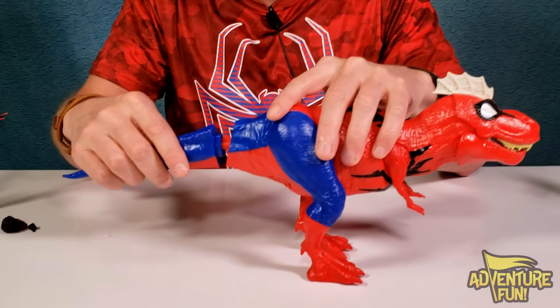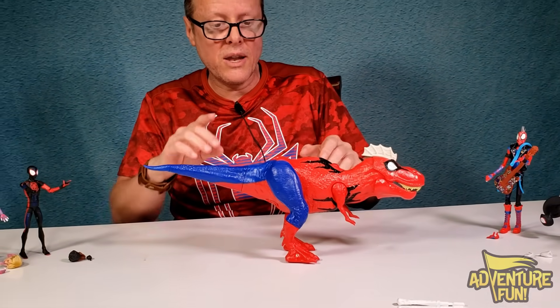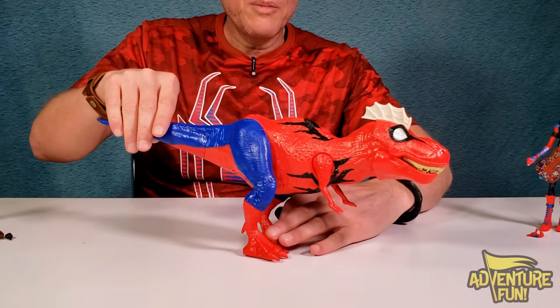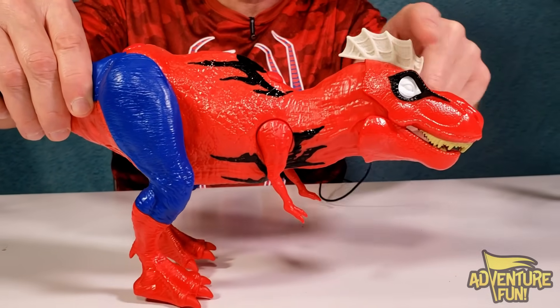Godzilla's got the fire, but some versions have electricity. The tail snaps on — you definitely have to have it. You can't really bend the legs. But if you bend him at the legs, he'll make a sound and open his mouth — the speaker's right here and there's the battery hole. Look how cool he looks with his little mohawk.